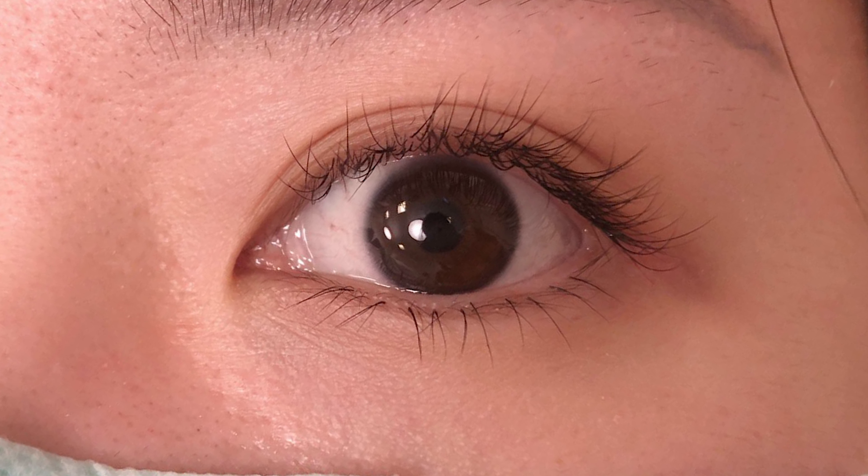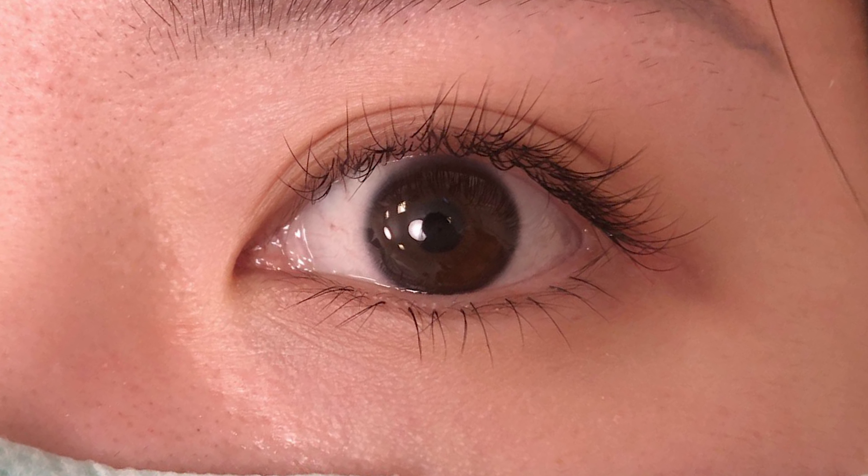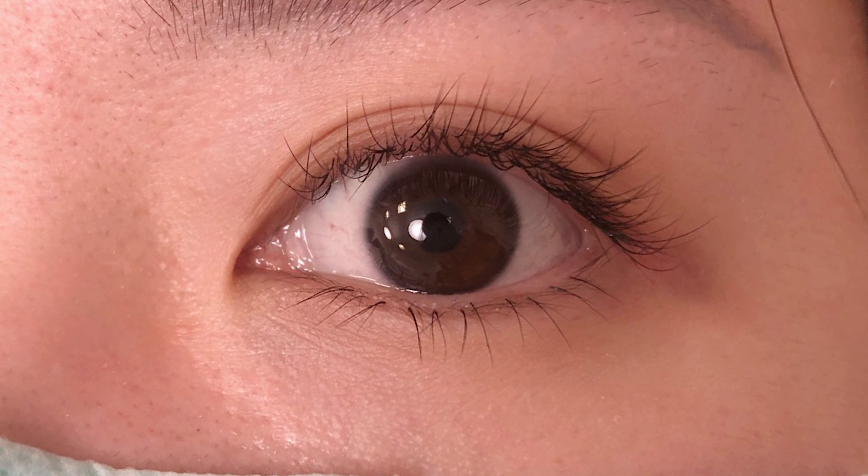I really like how this turns out. This is how my lashes look like before the extensions, and this is how it looks like after. What do you guys think? Do you guys like it? Look at my lashes.